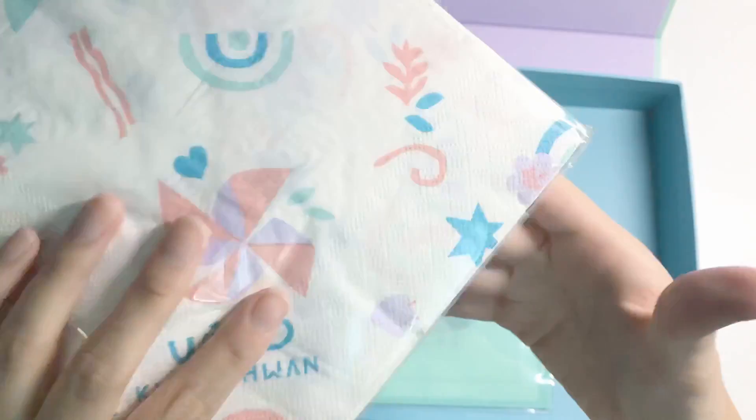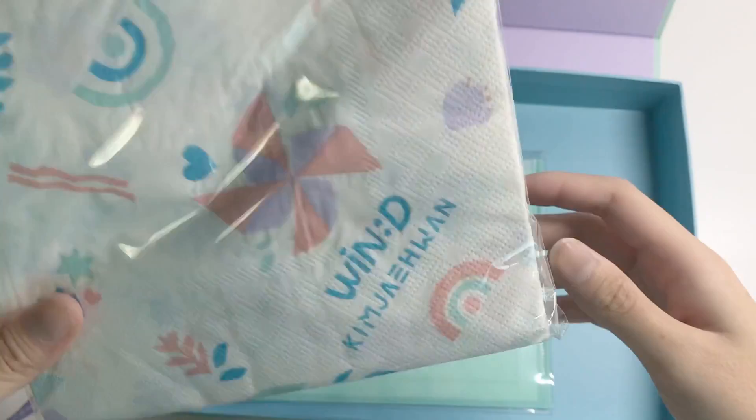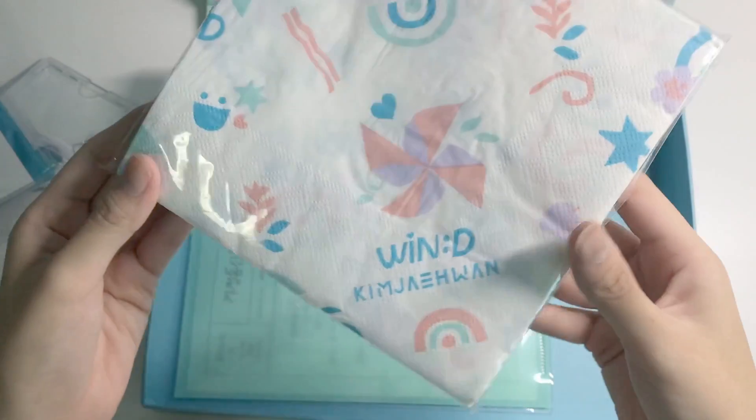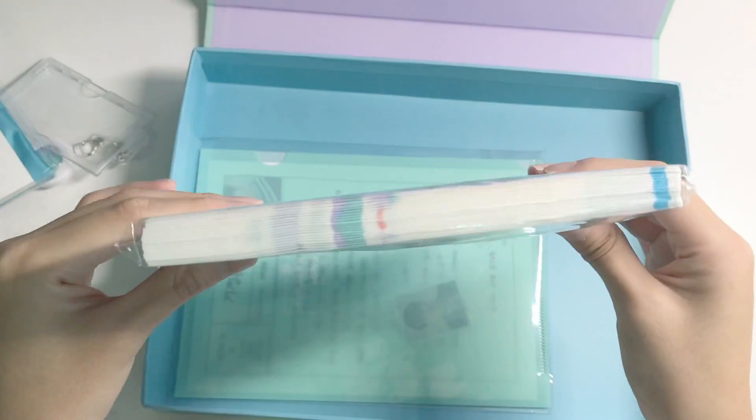And we have napkins. I don't think I'll open this — I don't know when I'd ever use this. But yeah, it says 'Kim Jae-Hwan Win.' Here are the prints — pretty much it's just tissue-like napkins.